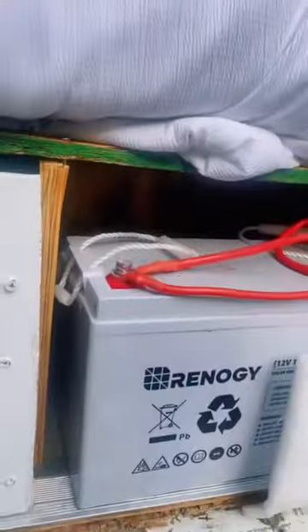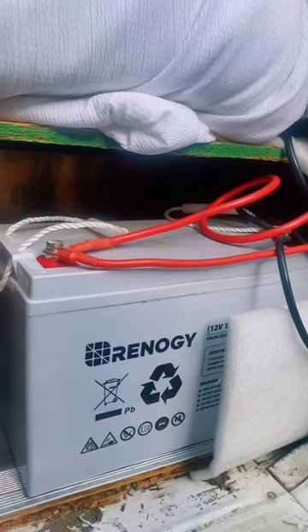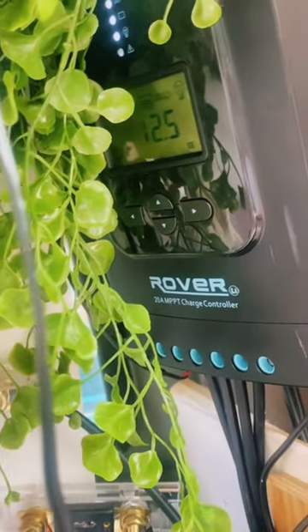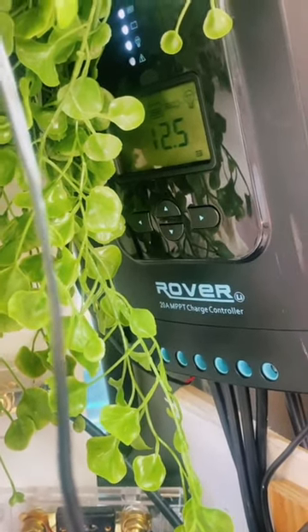And then we go to the back of my van. The back of my van just has two batteries back here and it's very unorganized. I get that and I need to box it away, but I haven't had time to do that. And then up here I have my charge controller, which just shows that with the solar panels I'm able to charge my battery with sunlight — and that's pretty much how I'm getting electricity in my van.